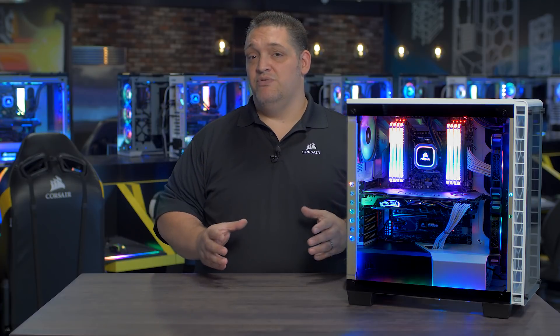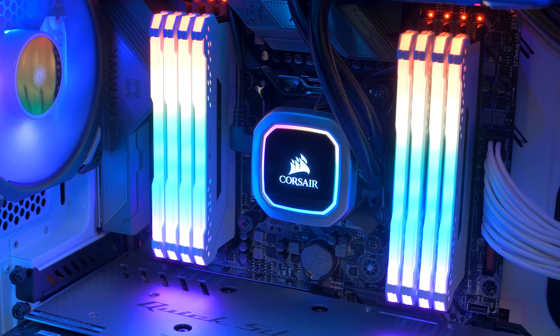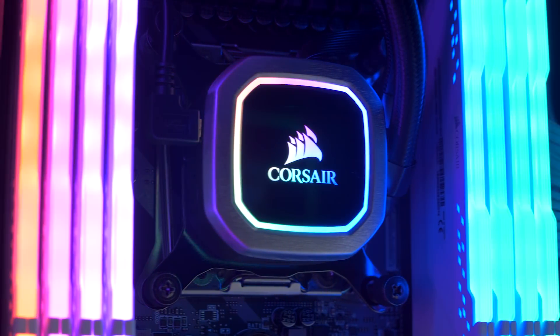Experience Corsair's best ever liquid cooling performance with our Hydro Series RGB Platinum Coolers. Hydro Series Platinum features vivid RGB lighting and is built for extreme CPU cooling performance.